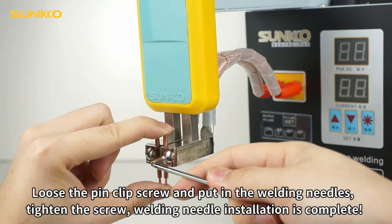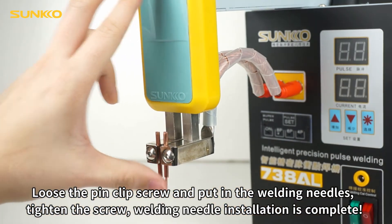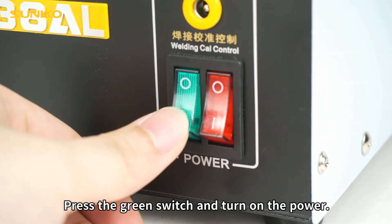Loosen the pin clip screw and put in the welding needles, then tighten the screw. Welding needle installation is complete. Press the green switch and turn on the power.